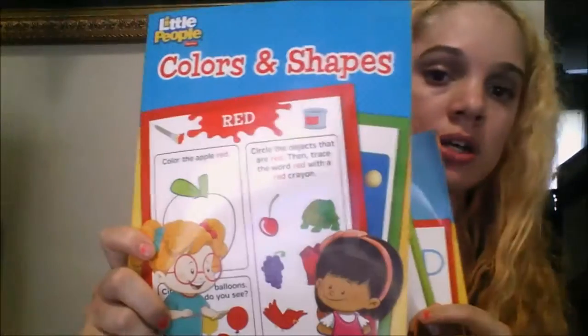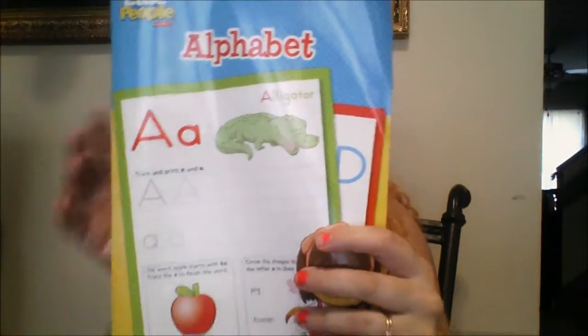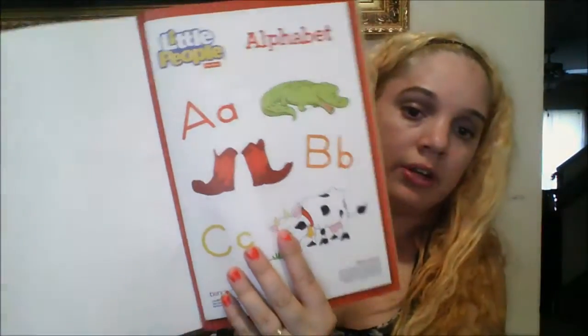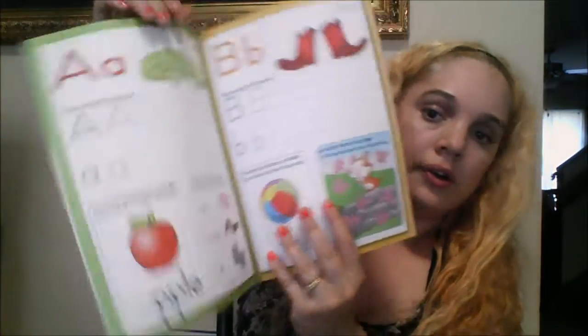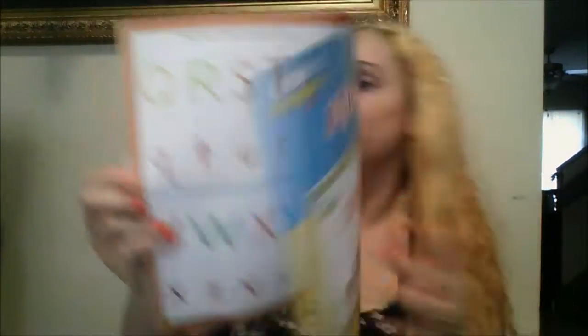The next items are some Fisher Price Little People workbooks. This is the colors and shapes one, and this is the alphabet one. I really love their pictures — look at this, it's so pretty. In the back it has the alphabet, and on this one it's the colors and shapes.